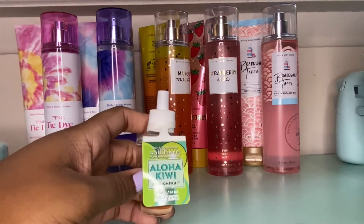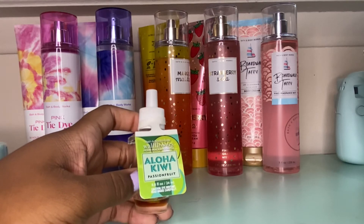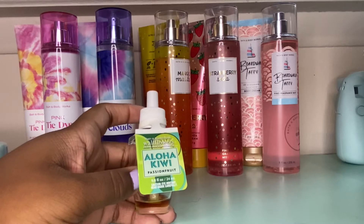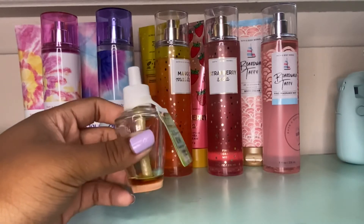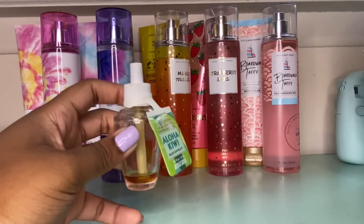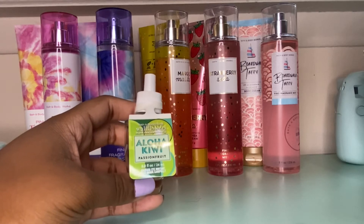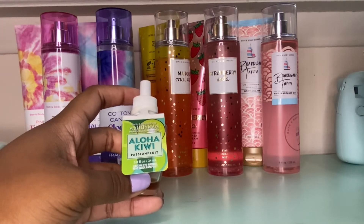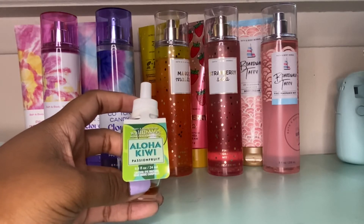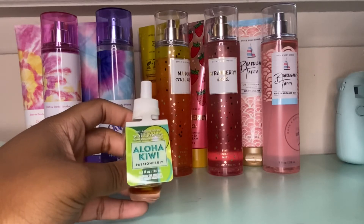The next empty is this Aloha Kiwi Passion Fruit wallflower. I have a love-hate relationship with wallflowers, and this one was good but not for the area it was in — I had it in my bathroom, but it would smell better in an open space like a living room. As you can see, it stopped burning before it was fully empty, which took about a month and a half. Normally my wallflowers go all the way down. I would not purchase this again and I'd give it a 4 out of 10.